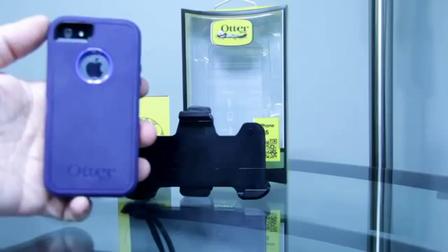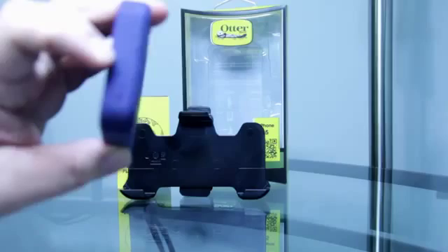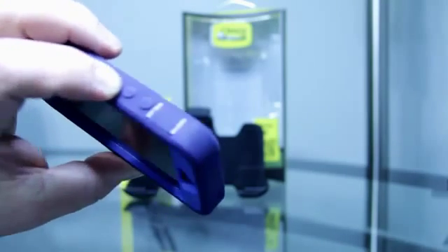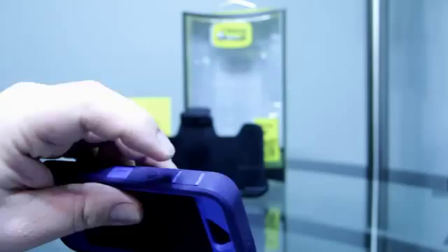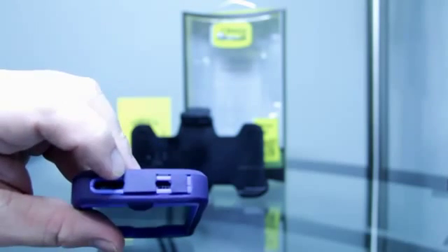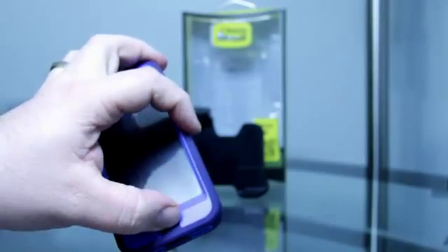They also provide all the right places for the buttons. I'm going to zoom in here so you guys can see. There's the sleep and wake button, the volume buttons. If you open this up, there is the on/off rocker switch to turn the sound on and off. On the bottom it does have covers for your headphone jack and also your charging connector.